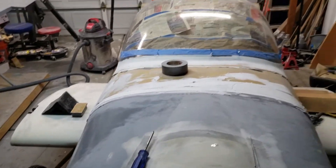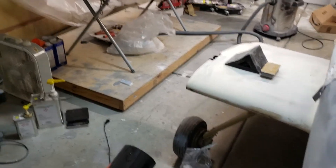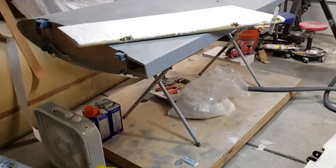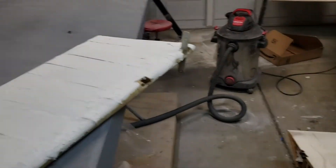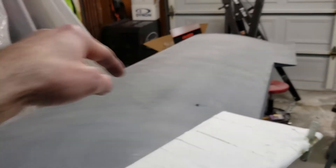Alright, good evening builders. It's been a while since I've done a video. My brother posted one about his RV-9, so I figured I'd post one about mine. Last time I did a video on the fairings I was making, I had worked on doing primer on the bottom side of the wing. Since then I did a lot of filling and sanding to get this side ready.